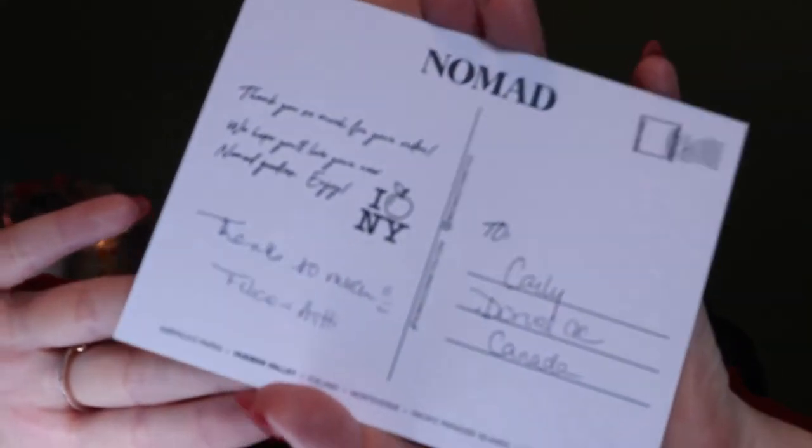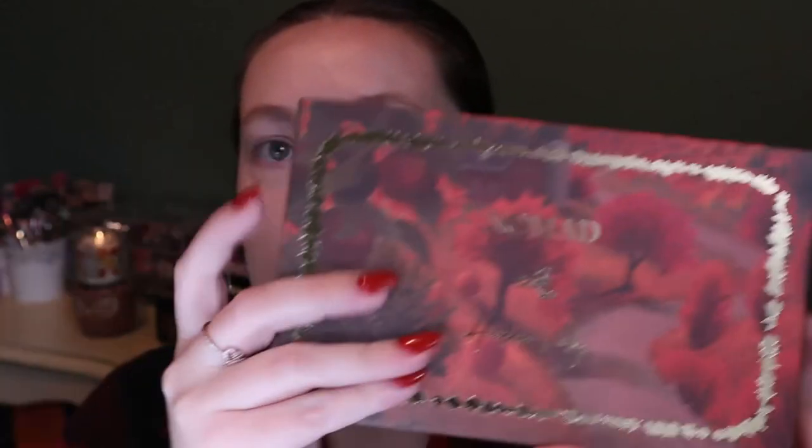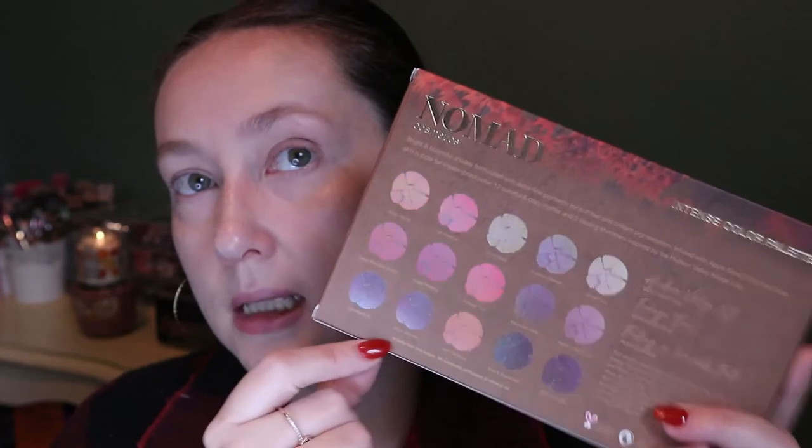It's nice - kind of feels like craft paper - and it came with a little handwritten postcard for Hudson Valley that I'm going to keep. They wrote my name and it says 'thank you so much for your order, we hope you'll love your new Nomad goodies.' On the back it has the shade names, colors, and it says Hudson Valley, New York. The destination is Hudson Valley, the foliage trail, and the inspiration is 'falling in love with fall.' This is called an intense color palette.